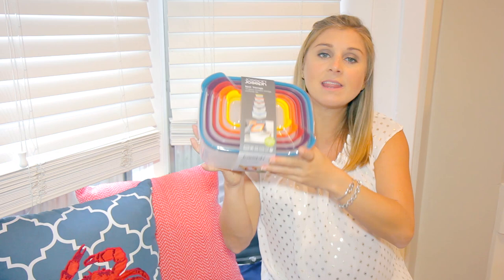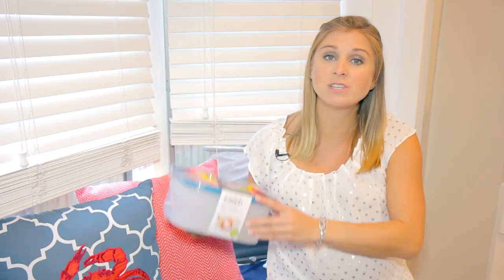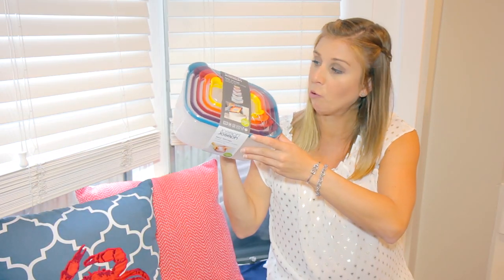I also really like this set from Joseph Joseph — the nest storage. If you don't have a lot of room for Tupperware, these are plastic but BPA free. I'm making crock pot recipes and lots of meals so I'm ready when the baby comes this January. If you're ready to make healthier meals available for when you don't have a lot of time, head over to Kohl's or Kohls.com to grab some BPA-free containerware and be ready for the new year.